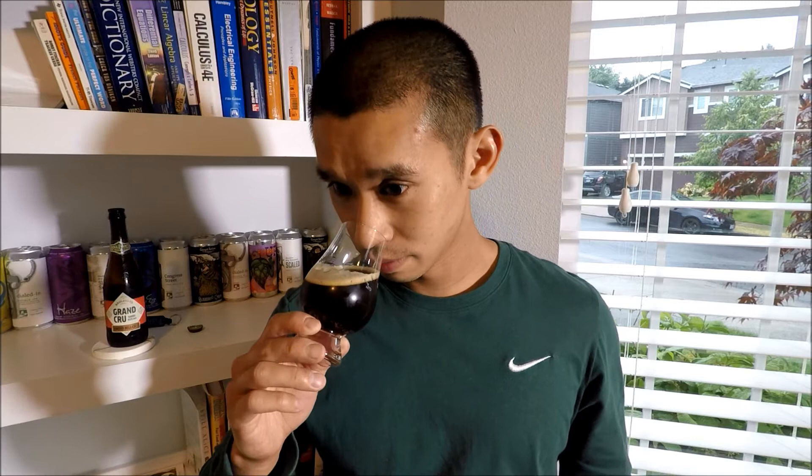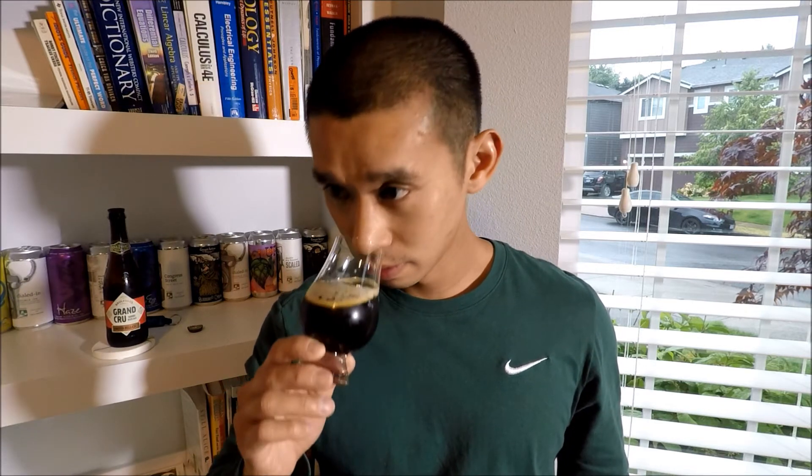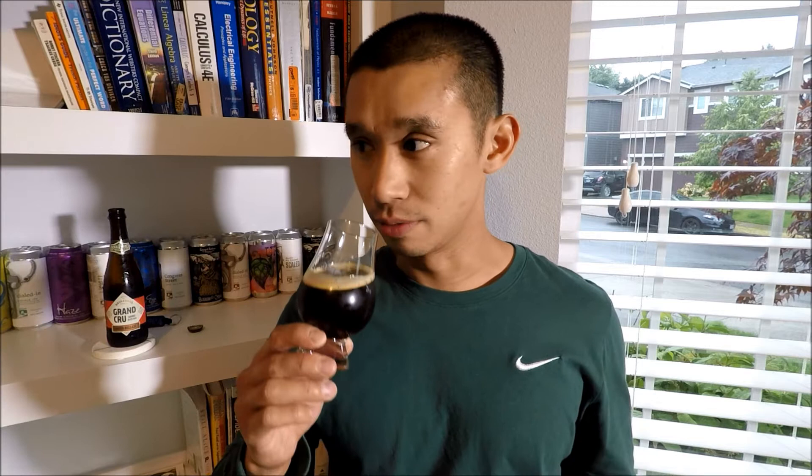Let's get into the nose. A lot of caramel — tons of caramel in this. You actually get a lot of oak and a lot of bourbon too. It smells very malty. I assume it's going to smell this way just because of the style. I'm not sure what the blend is for this beer — I didn't really look up anything. It's been sitting out for approximately five minutes, not intentionally.